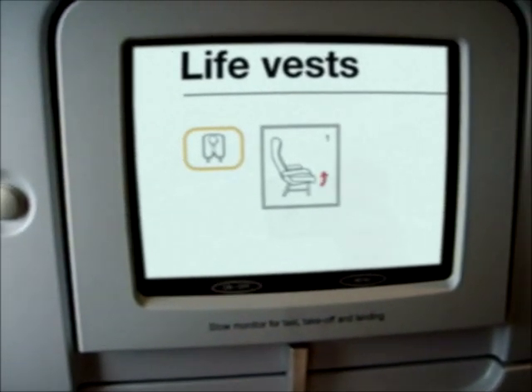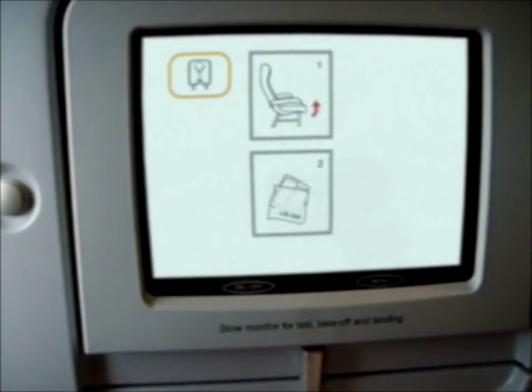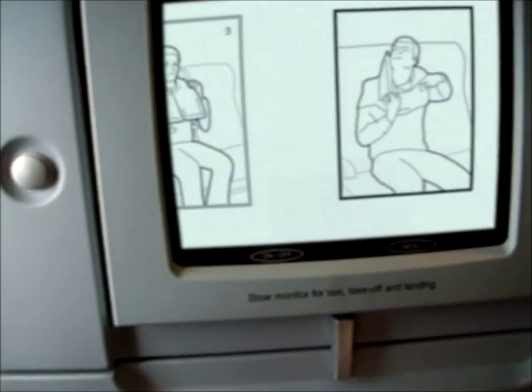Life vests are located under your seat. To use, tear open the plastic package, remove the vest, and slip it over your head with a flap at the back.